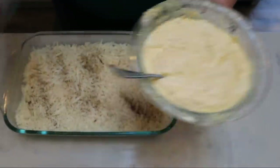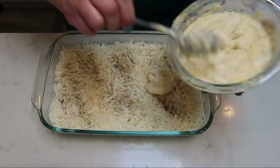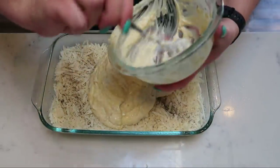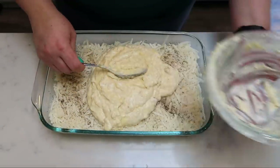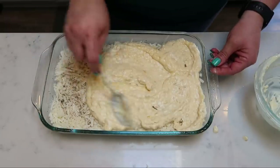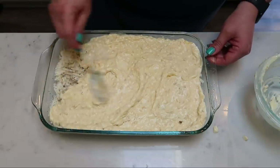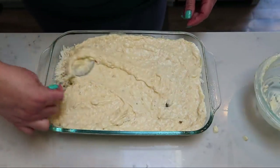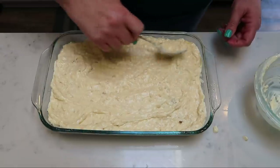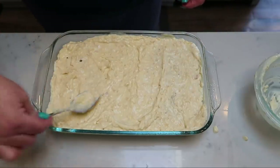Pro tip: get a bigger bowl! Take your soup, sour cream, butter, and onion mixture and spread it evenly over the top of your hash brown layer. Then the last step is to add our cheese. This is a very simple recipe — it calls for 10 servings. I'll input everything into the recipe builder and let you know the smart points when I plate it up.